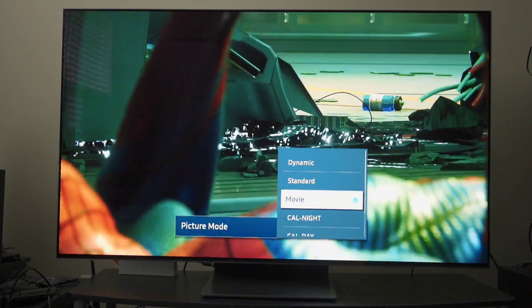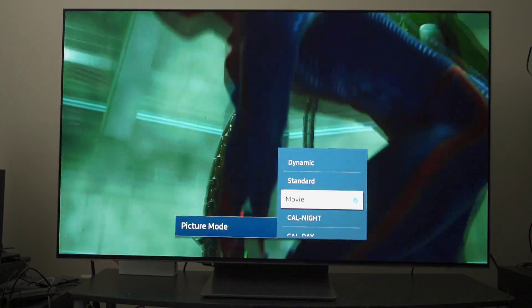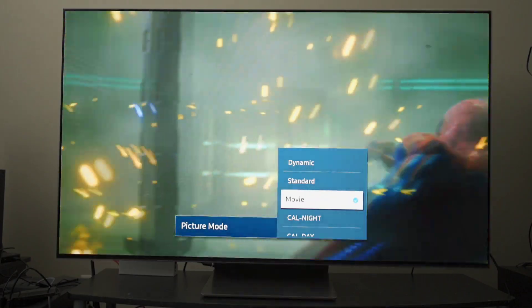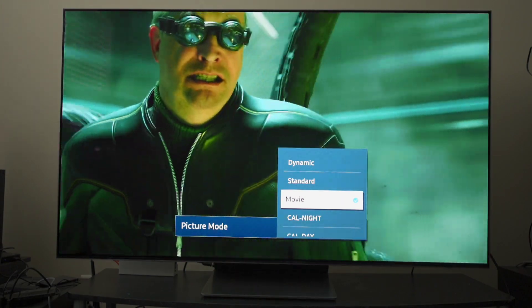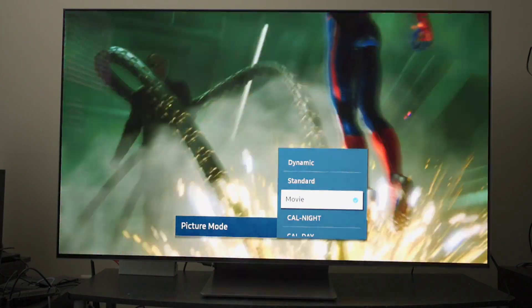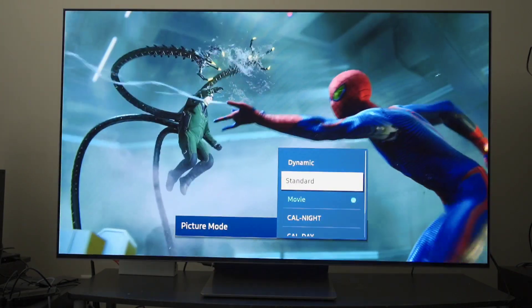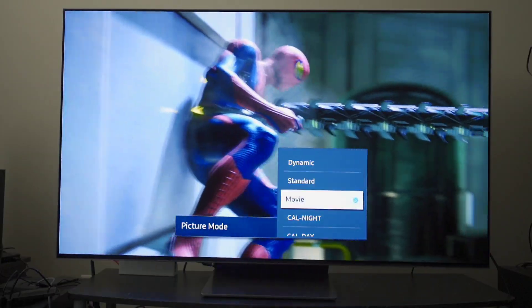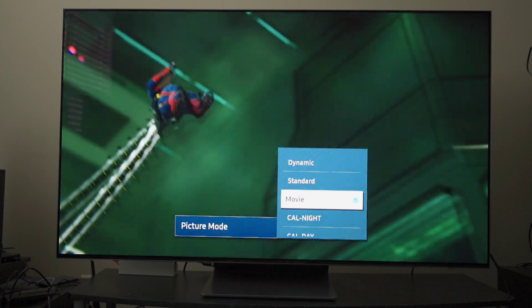If you want a gorgeous picture, consider joining as a member — I'll give you those calibration settings for five dollars and you'll be good to go. But more often than not, the other so-called end-user modes just don't look good. Would you rather look at that, or would you rather have all the detail, color, and everything that comes with a properly calibrated picture?